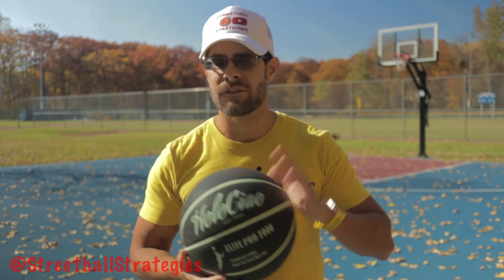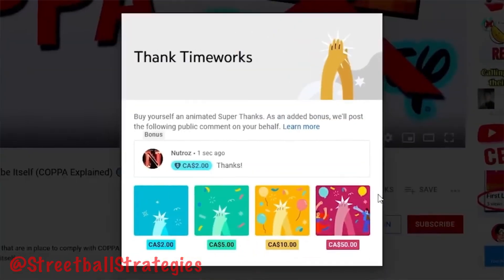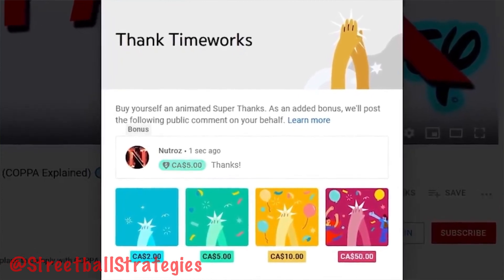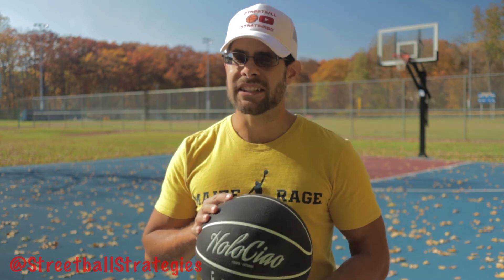Thank you for watching. If you liked this video and found it helpful, please subscribe to the channel. Make sure to hit that thanks button — it directly supports the channel and highlights your comments in the comment section so they stand out from everybody else. Hit that notification bell so you're notified whenever any of my videos go live. I'll see you guys next week.